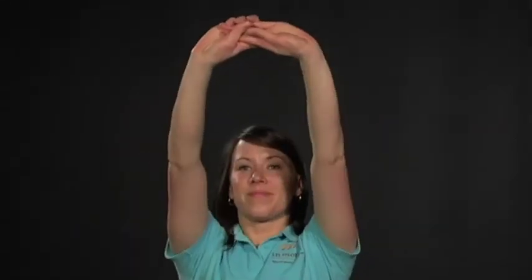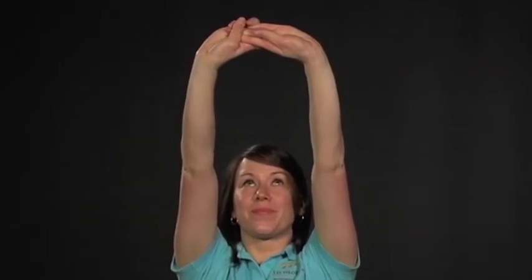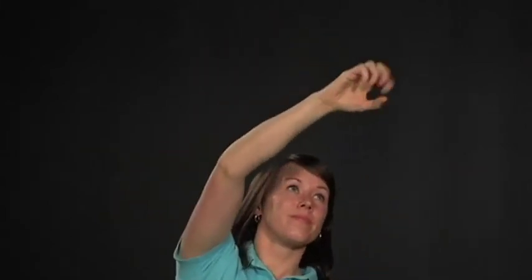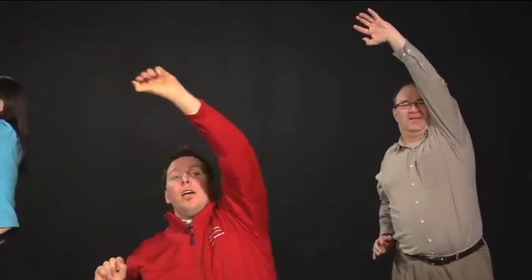Let's take those hands up towards the ceiling — nice and tall, stretching out the body, elongating those arms. Now we'll pretend we're picking apples. We're going to reach across the body and bring that apple back down to your shoulder. And down. Two more — up and down. Last one — up, back to your shoulder. Great work everybody.